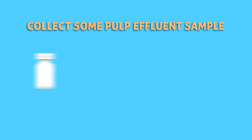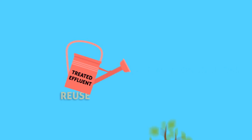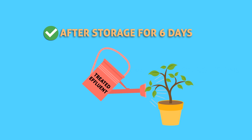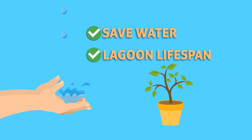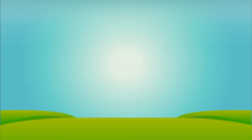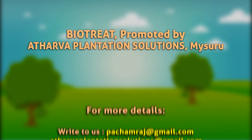Collect pulp effluent samples into sampling bottles on the 11th day and the 21st day of treatment from the primary lagoon. The treated effluent can be reused for irrigation purposes within the estate after storage for 20 days, thus saving a huge quantity of water and also extending the lifespan of your lagoon. You can now contribute to nature too. Biotreat is promoted by Atharwa Plantation Solutions, Mysuru.